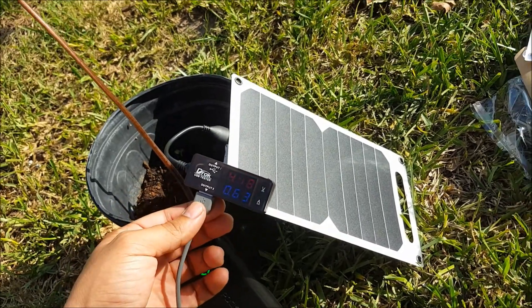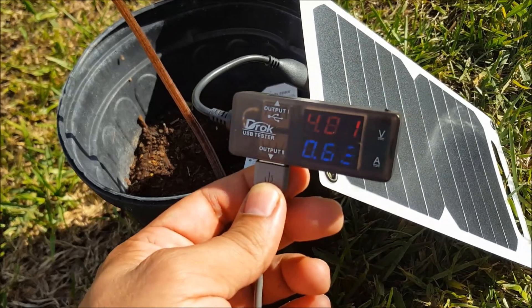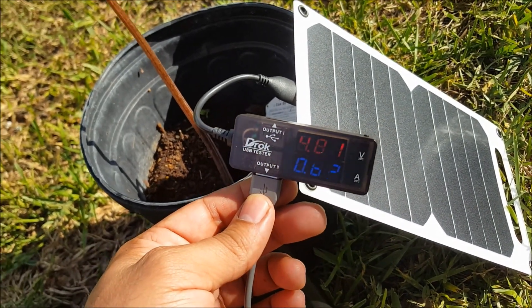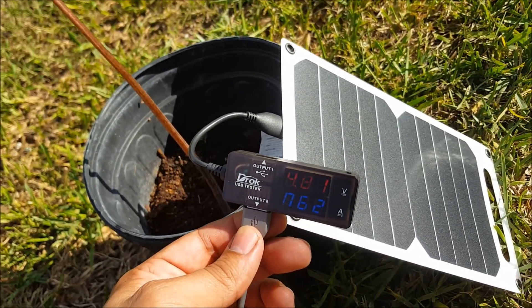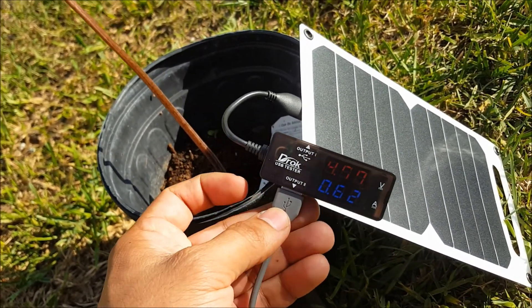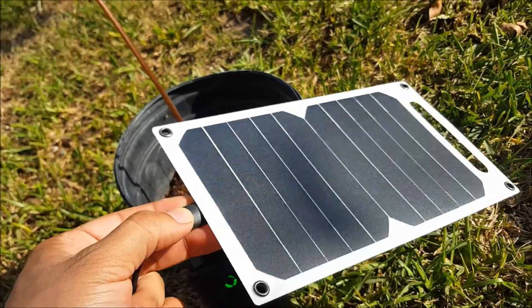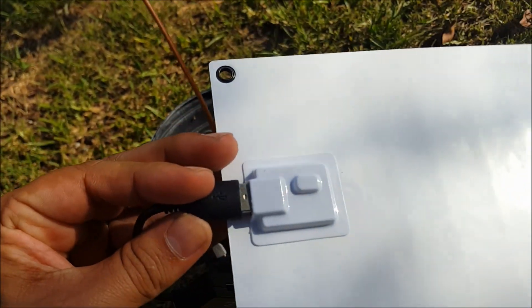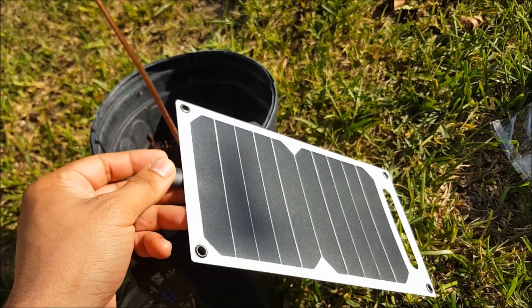Once we connect the USB tester with the solar panel — it's showing 0.62 amps and 4.81 volts. So it definitely does work. And once you face it towards the sun, there's a little orange light that lights up, so it's definitely a good thing to buy.